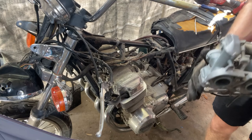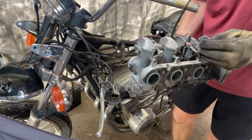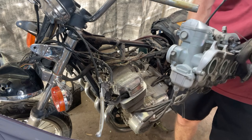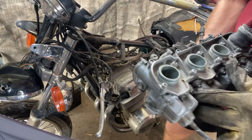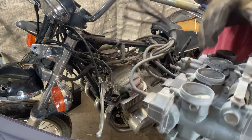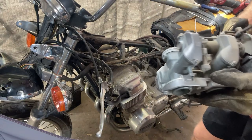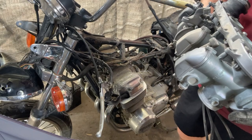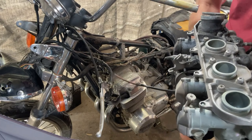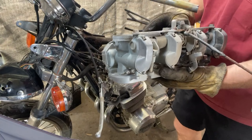I forgot to get a new choke cable, so I'll have to get one of those. The throttle cables I already got new ones of — I didn't want to deal with removing the old ones, so I just got them. The inside of the throttle looks nice and clean. Obviously the outside's a little dirty. I'm going to completely rebuild this, so I might soak it in vinegar. Normally you don't clean carbs in vinegar because of the rubber seals, but I should be replacing all those anyway, so I'll see what I do.